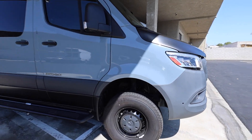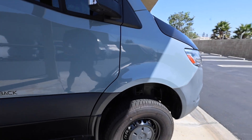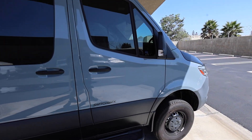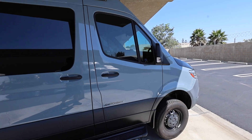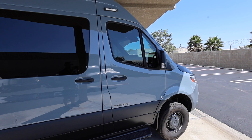As you can see, the 4x4 sits higher than the 2-wheel drive Sprinter. If you wanted to, you can definitely lift this van. There are some great lifts with Van Compass, King, and Agile Off-Road.